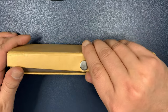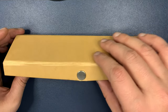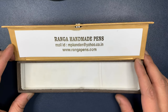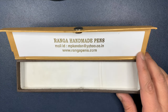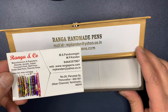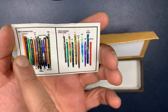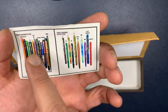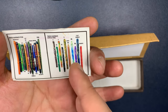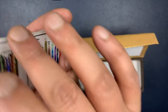This is the box it comes in. Runga is a very old company based just outside Chennai in southern India, and they've been making pens for many, many years. The box includes details about their website and email, as well as a visiting card showing some of their models — the Runga Sugarcane, Runga Giant, the Designer Emperor, the Desk Pen, and various acrylic and ebonite pens, including a bamboo one.